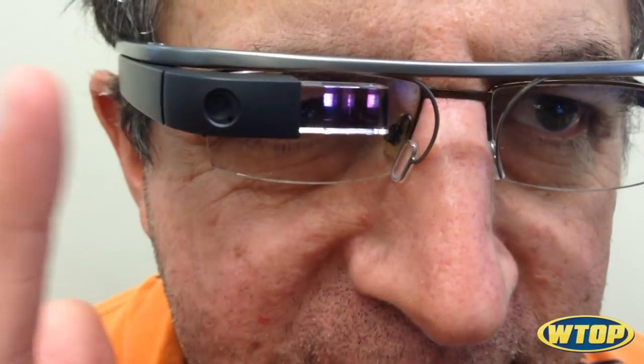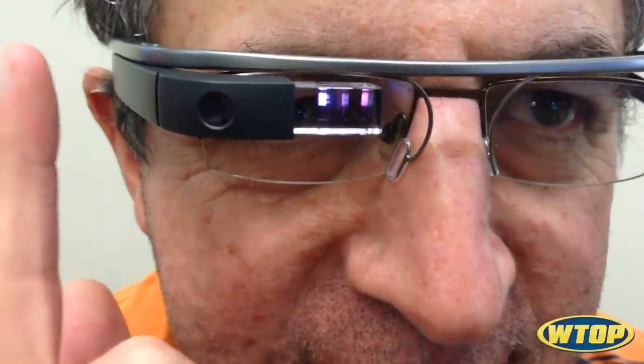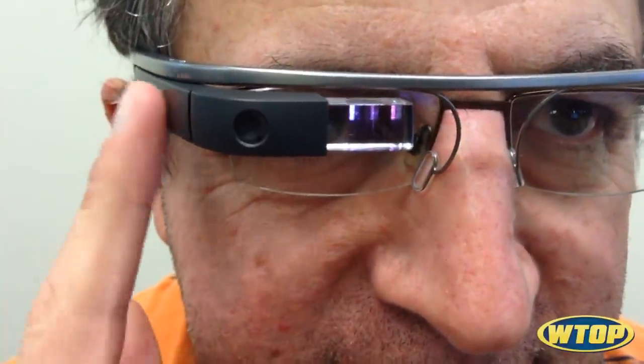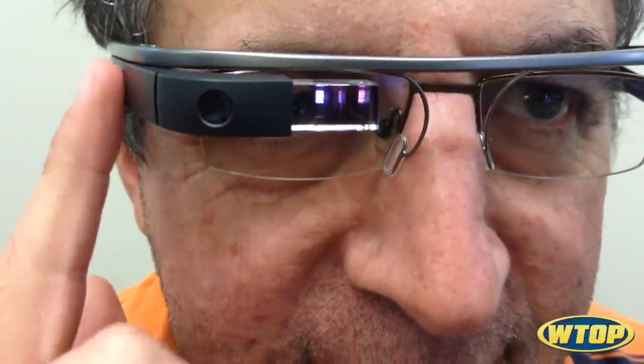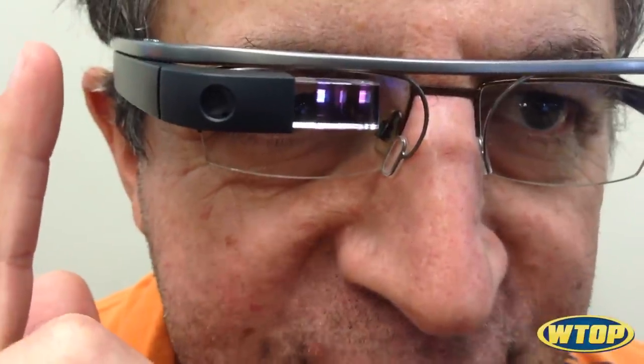We're going to try to configure the Wink feature of Google Glass. I get to Settings and scroll to Wink for Picture.